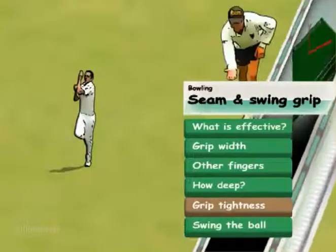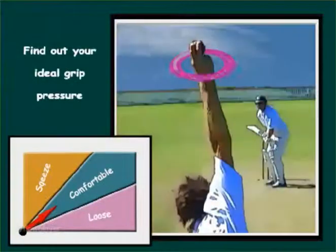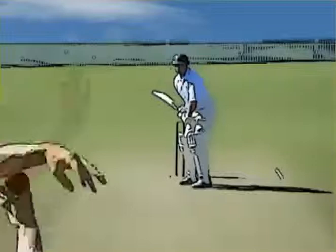Grip tightness: optimal grip pressure is not overly loose or overly tight. Use a grip that feels comfortable, creates pace, and keeps the seam upright and constant. Try bowling with different grip pressures and see what results you get.